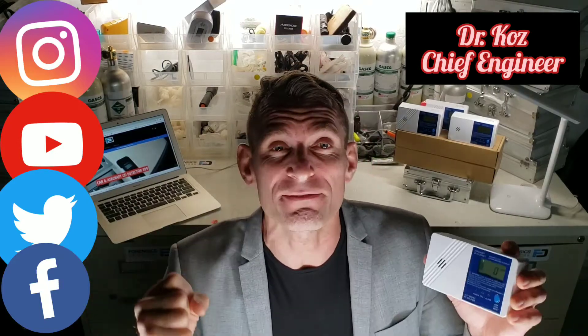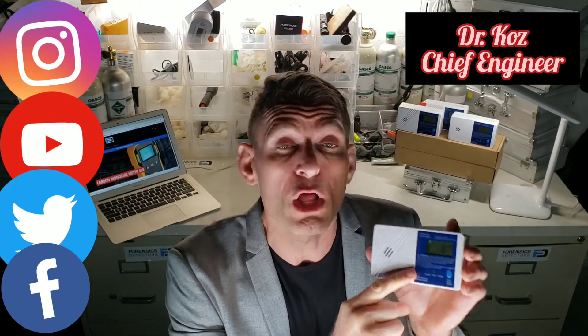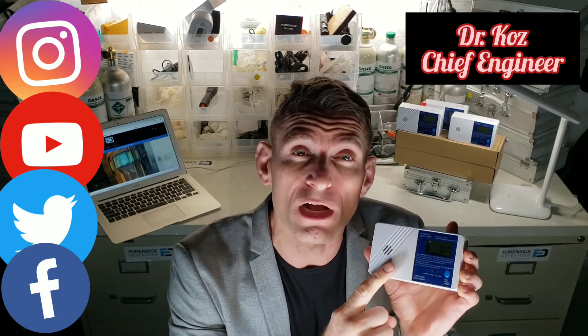Forensics Detectors. I'm Dr. Kars, Chief Engineer, and today we are unboxing our low-level carbon monoxide detector.